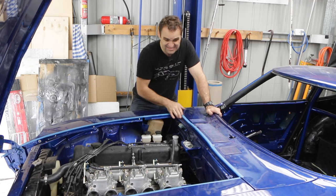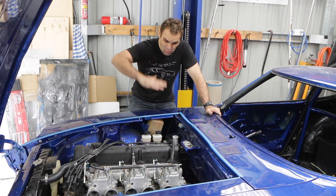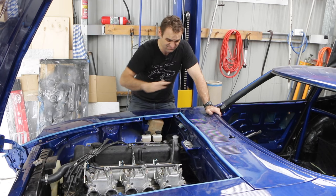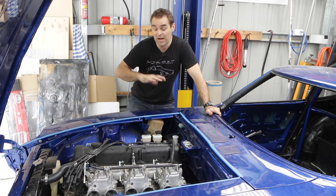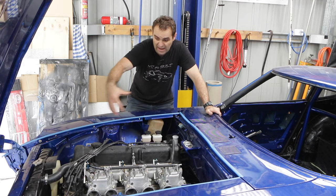I also went through and taped up all the edges around just to protect the paint, just in case. When I'm putting it down it's going to come down in, you know, trying to get it lined up. So let's go and loosely line up the bonnet, and then I can finish off bolting up the lower part of the front end.